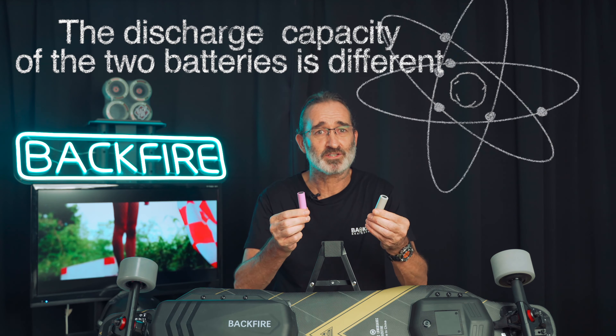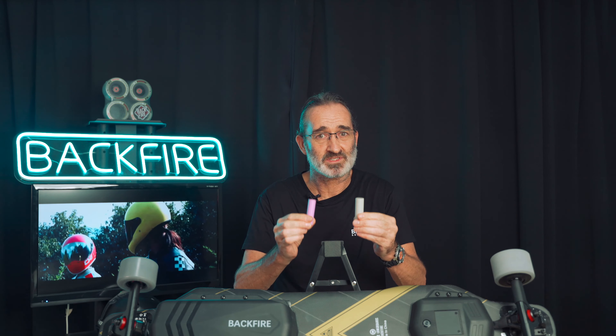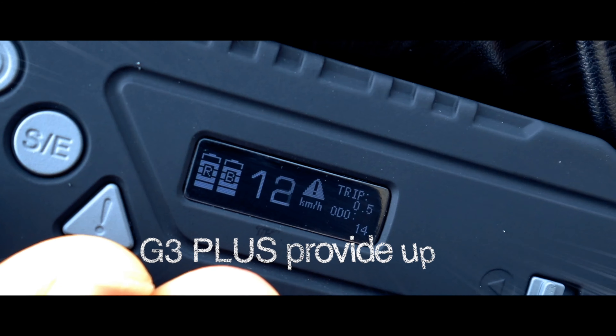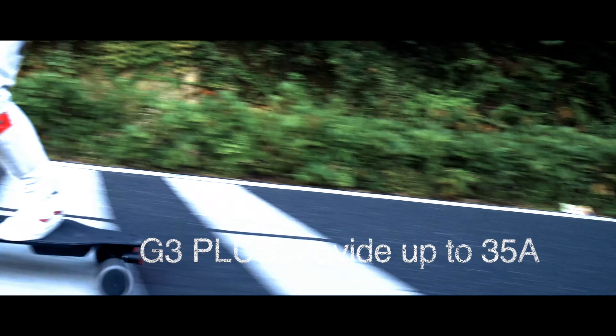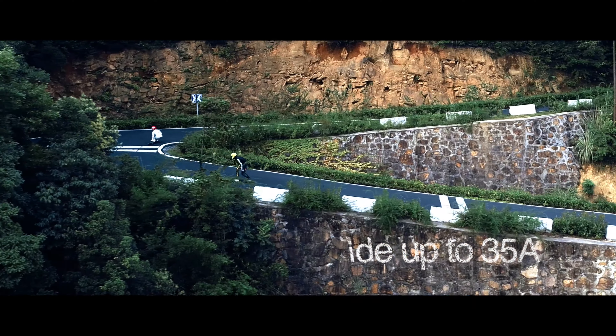The range that can be achieved is the same. In conclusion, you may well ask: why does Backfire use the larger, more expensive 21700 battery but get the same capacity and range as the Samsung 30Q 18650 battery? The simple answer is that the discharge capacity of the two batteries is different.